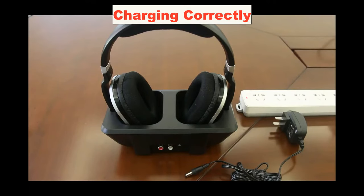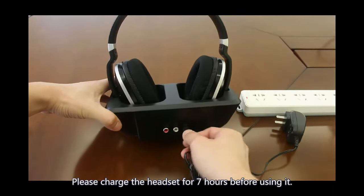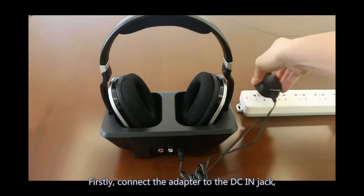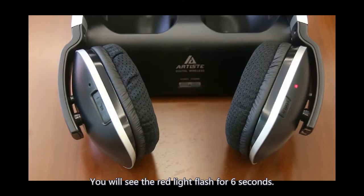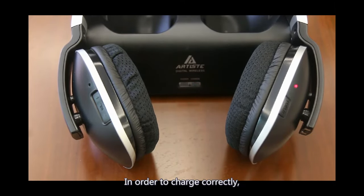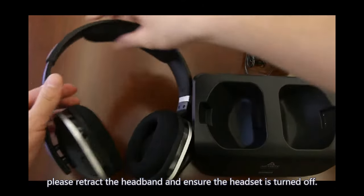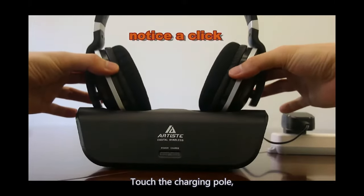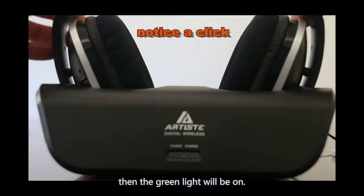Charging Correctly. Please charge the headset for 7 hours before using it. First, connect the adapter to the DC-in jack, and the other side to your home electrical power. You will see the red light flash for 6 seconds. In order to charge correctly, please retract the headband and ensure the headset is turned off. Touch the charging pole, put the headphone into the base, and the green light will be on.